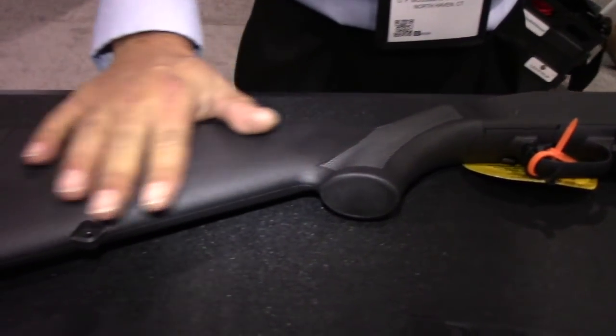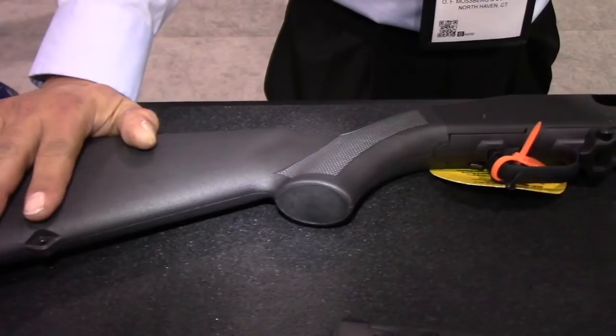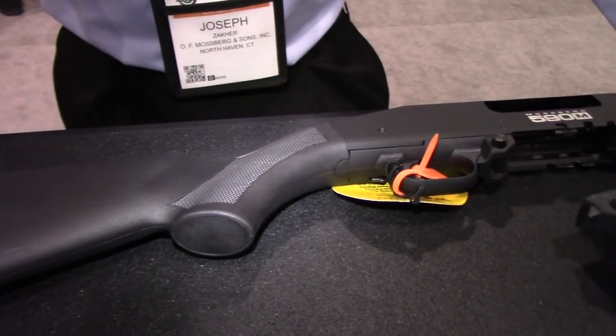Same buttstock in the back. Mossberg is aftermarket friendly — you can go with a six-position stock or whatever you desire. But from the factory, it comes with a standard buttstock.